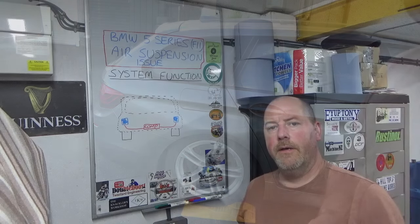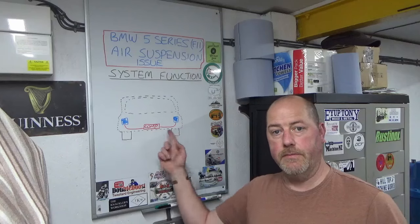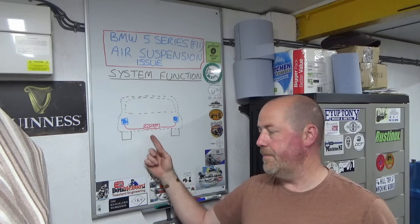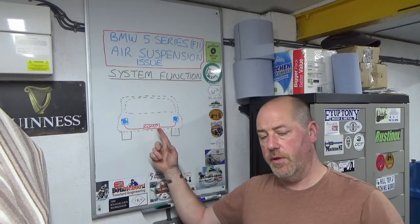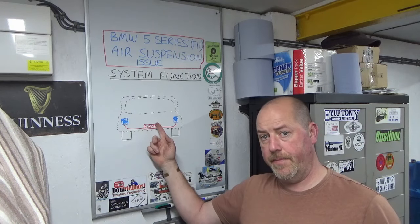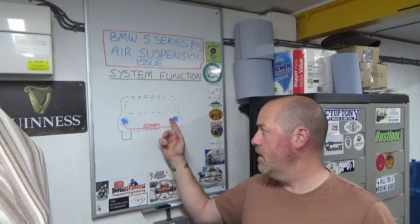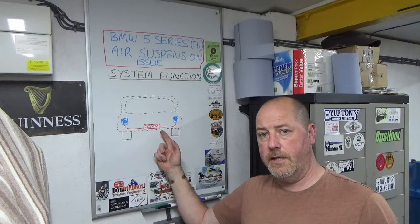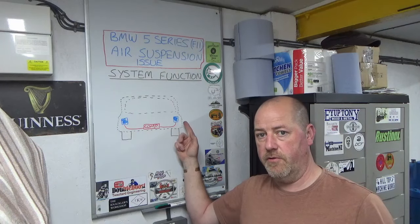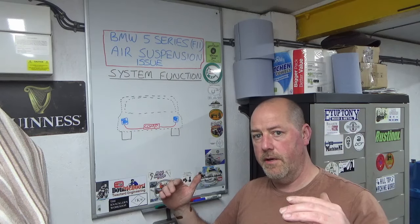Very quickly - you can see why I don't design cars for a living. We're going to have a quick look at the system function. Under the back of the car, right under the back, there is a compressor unit and some solenoid valves as part of that unit, some pipework, and things like that. The compressor supplies air pressure through pipes to two airbags that control the ride height at the back of the car.